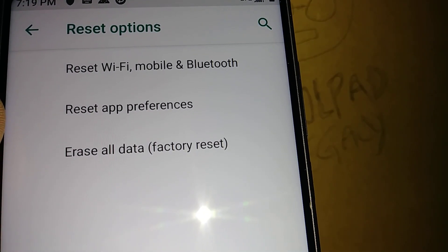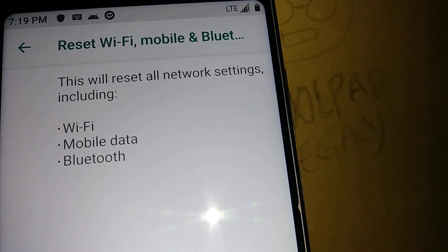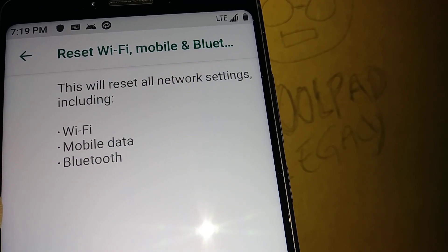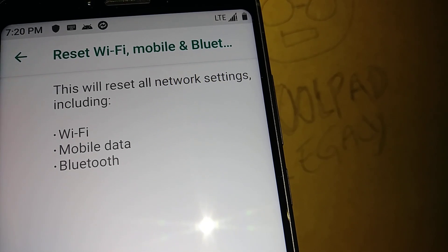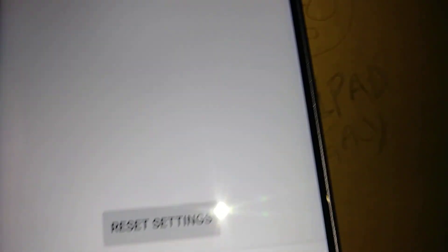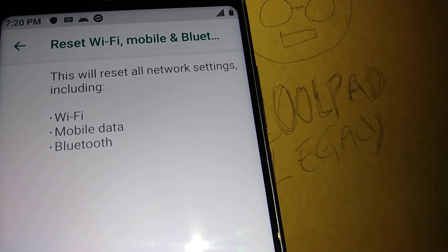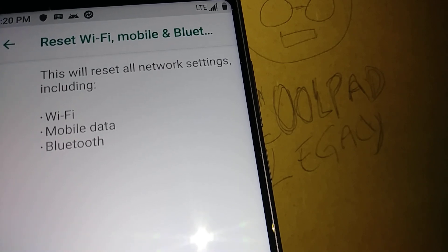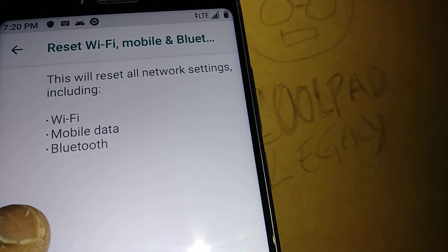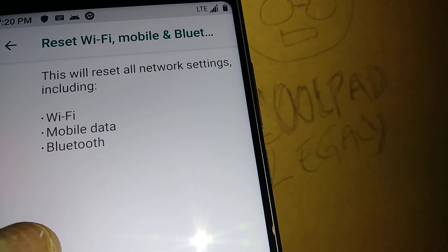Hit Reset Options. The first option is Reset Wi-Fi, Mobile, and Bluetooth — that's the one to use if your internet is slow, not showing LTE, or you have trouble connecting to Wi-Fi. After this reset, you'll need to re-enter your Wi-Fi password and re-register all Bluetooth devices.